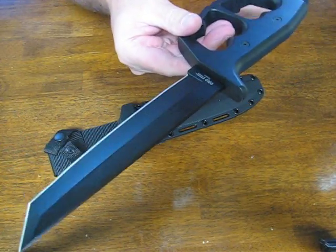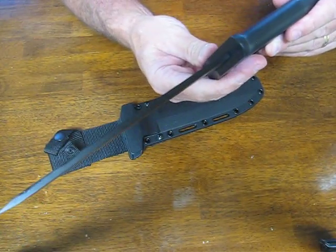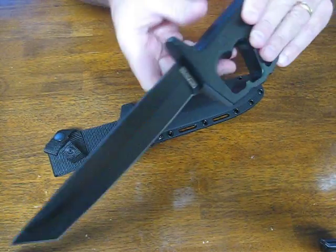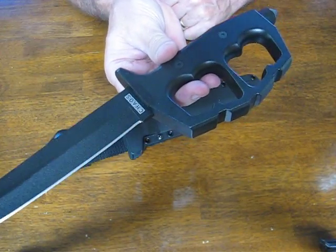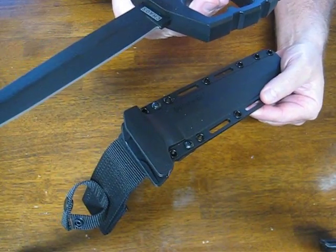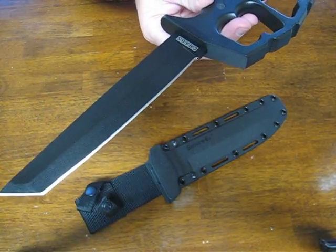It's made out of SK5 high carbon steel and weighs in at approximately 17 ounces. The blade thickness is 4.5 millimeters. The handle is 6 inches long and made out of 6061 aluminum. The sheath is SecureX, a material that's impervious to the elements, and the overall weight is 2 pounds 5 ounces.